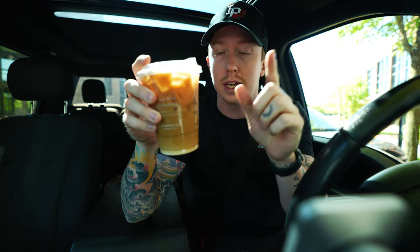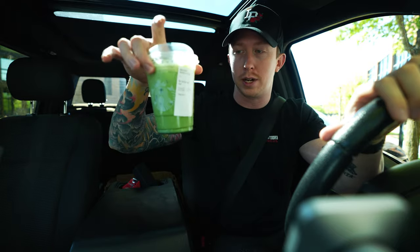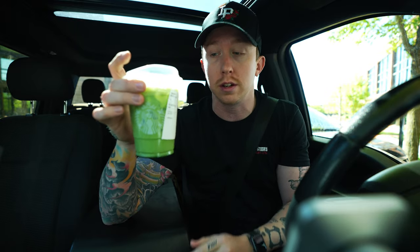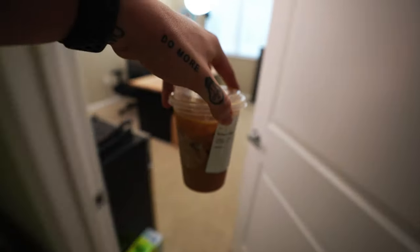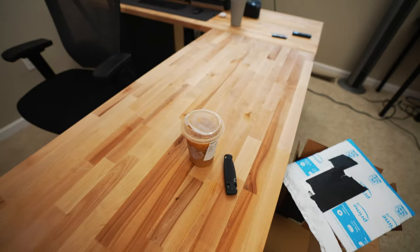Alright, got the sweet cream vanilla cold brew — this has been the go-to, but I've cut back a lot on my Starbucks intake. Quick taste test: I'm going to give it a 9.23 out of 10. I also picked up an iced matcha latte for the girlfriend, because guys — if you ask your girl if she wants something and she says no, she still wants something. Iced matcha for the girlfriend; if you know, you know.